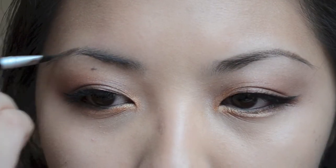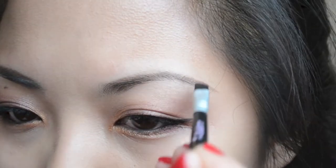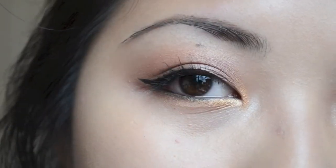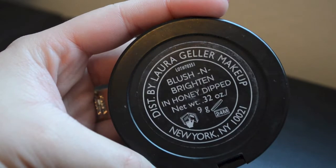And of course, no look is complete without filling in my brows because it really frames my face and gives the whole look a more polished feel. And that is the completed eye look for this part — it's just a very standard, sultry look.